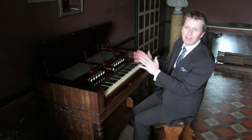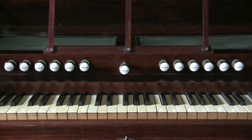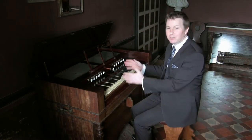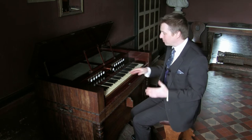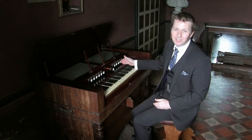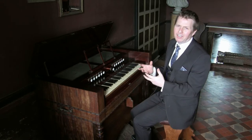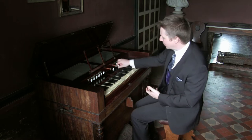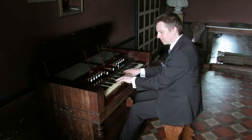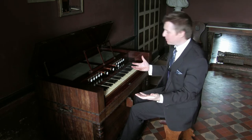I'll take you on a little tour around the instrument to show you all the different sounds it has. This instrument essentially has eight different stops and four different sounds throughout the keyboard — numbers four to one in the bass and one, two, three, and a C for Celeste in the treble. Number one is a flute stop, a rather round sound, at eight foot pitch — the same as a piano.